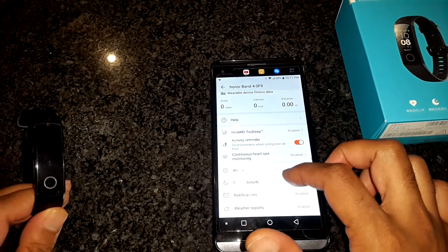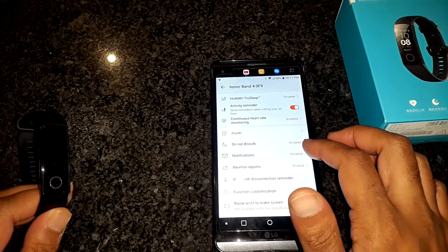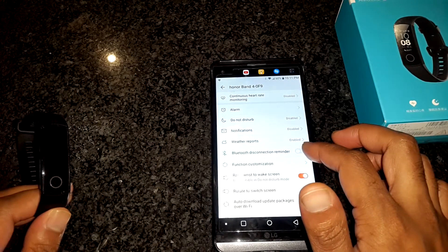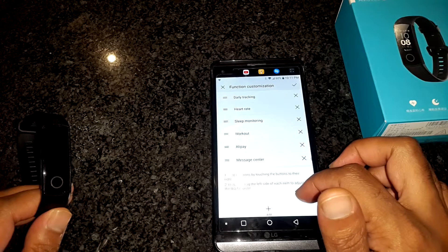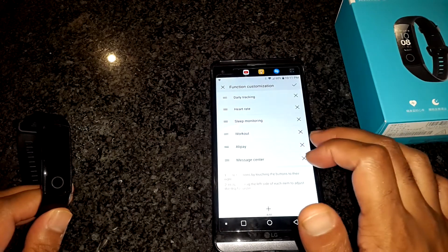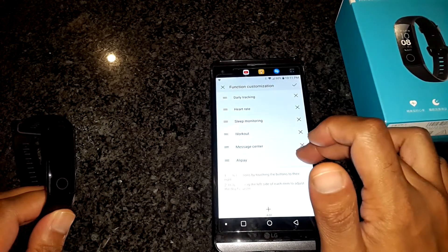In the next section, you can set alarms, notifications, choose to receive weather info, or a reminder if the device is disconnected from the phone or is too far from it. Currently, function customization is limited — you cannot unselect the options you don't need. For example, I will not be using Alipay, but besides moving it to the bottom of the list, I cannot disable it, so it shows up on the band as another option.